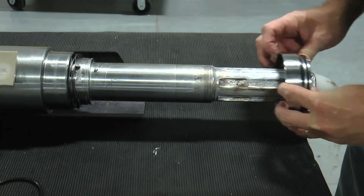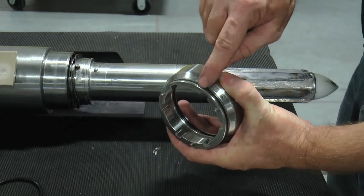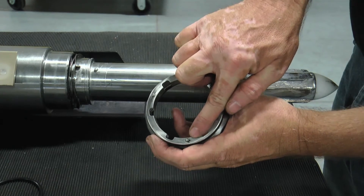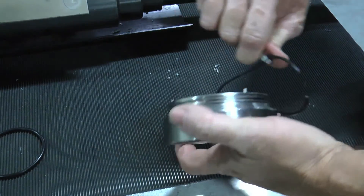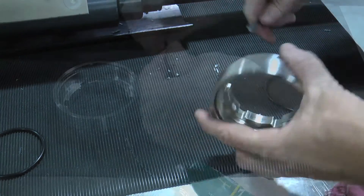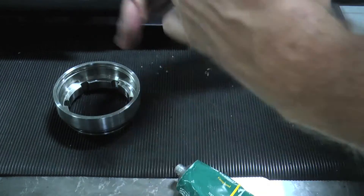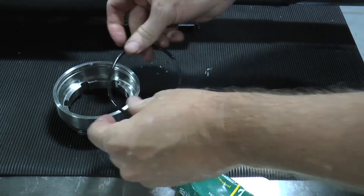Inspect the rotary seal faces to identify any defects that would impact the integrity of the seal once in operation. Additionally, inspect the stainless steel seal body for any damage or missing drive pins. Inspect, replace, and lightly lubricate the two O-rings in the inner and outer locations on the stainless steel seal body. The inner O-ring must be stretched to accurately fit the inner O-ring groove and maintain a proper seal on the shaft body.